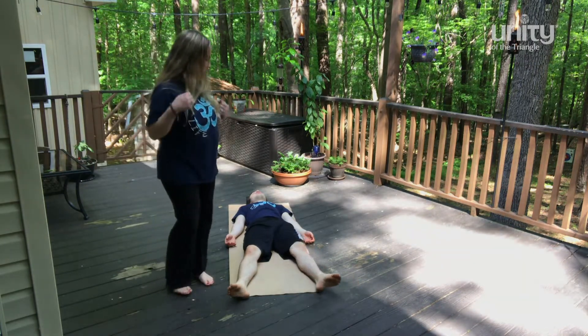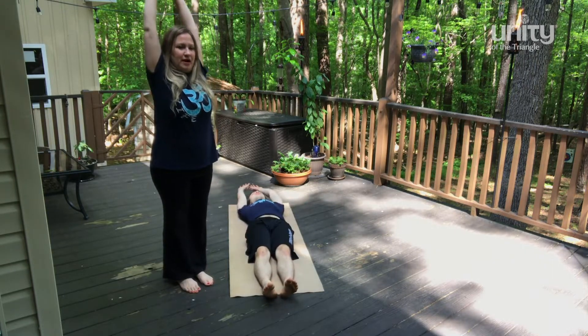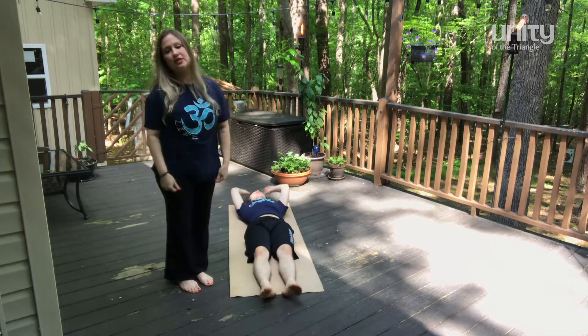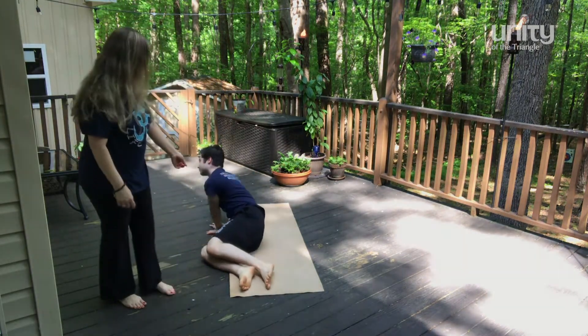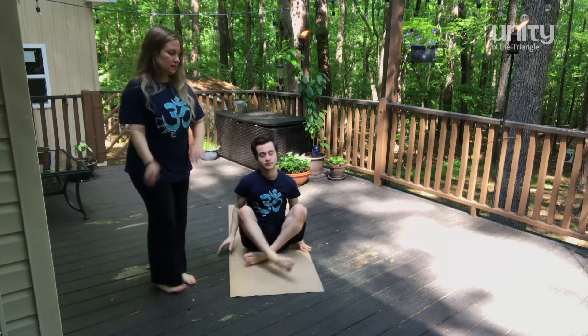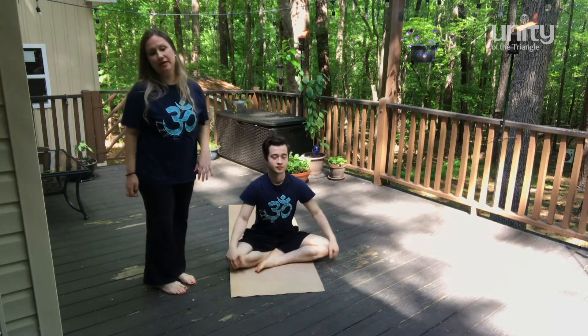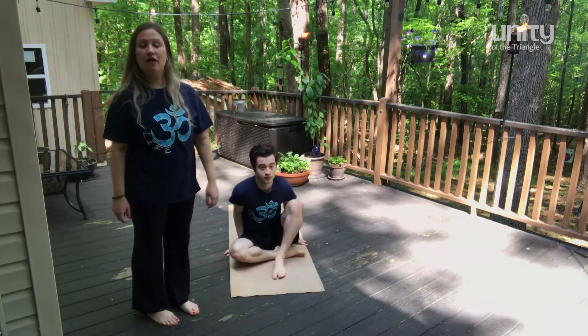Bring the legs together. Arms stretch overhead. Give your body a good stretch. Relax. And gently sit down. You can roll to the side and push up. And now we are getting ready to safely stand up for our warm up.